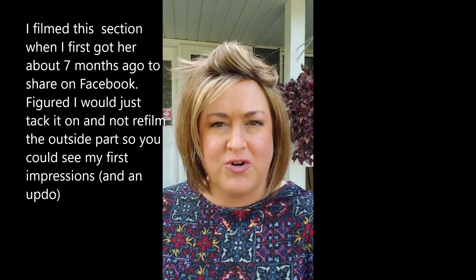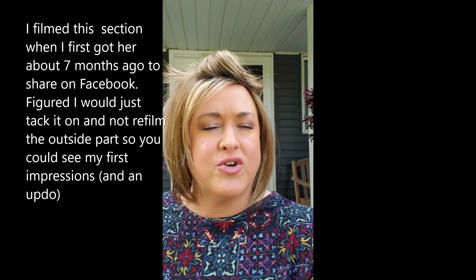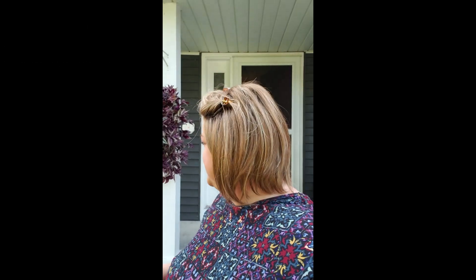Hey friends, I just wanted to show you the most adorable wig — she is so cute! This is May by Noriko in the color Maple Sugar R, and I am smitten. This is a basic cap wig, and I tend to like my lace fronts and mono parts, often writing off basic cap wigs. But I'm finding more and more that there's such value in a basic cap wig, and the price point is so irresistible it's really worth figuring out how to make them work.